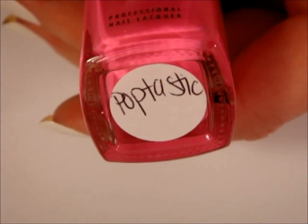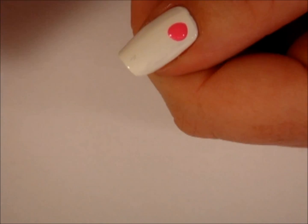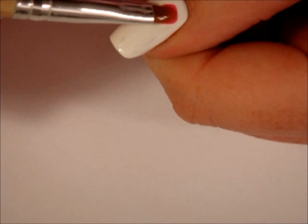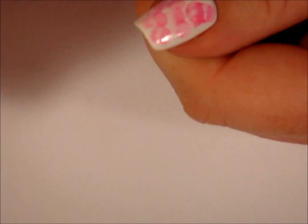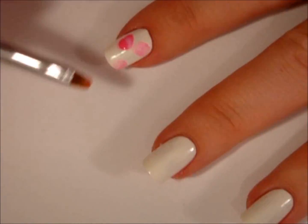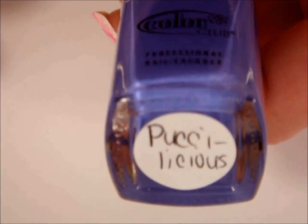Believe it or not, there's only one step you need to follow in order to achieve this look on your nails. All you have to do is put a drop of nail polish onto your nails, and with a brush saturated in acetone or nail polish remover, dab the brush into the drop of polish and begin distributing the polish over the entire surface of the nail. That is all there is to this manicure. You're just going to repeat the same exact thing on all five of your nails with every polish color that you have chosen for this design.